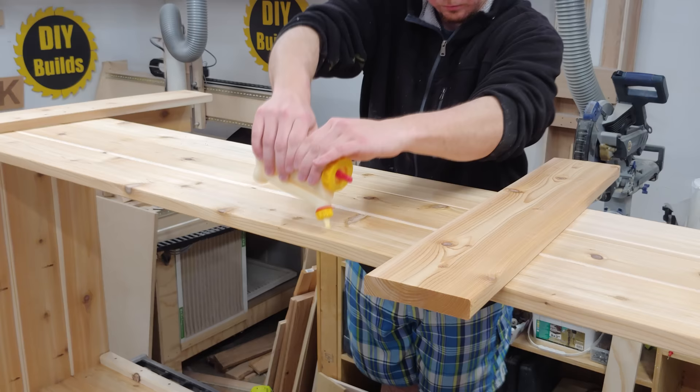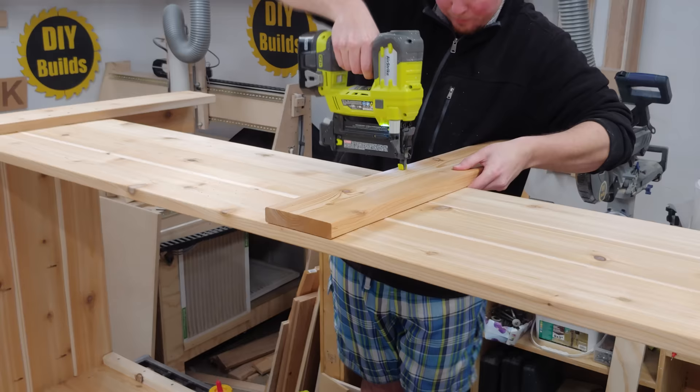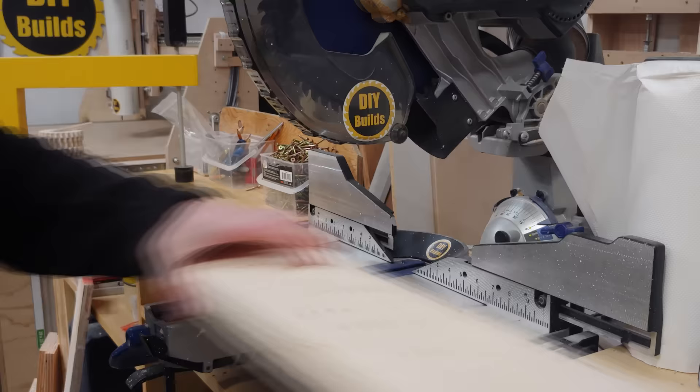I didn't go quite as precise as Brad Rodriguez with my screw placement, but it's at least looking somewhat decent. The center leg on both sides is just a single board cut to 32 inches, glued and screwed in place with 2-inch screws.